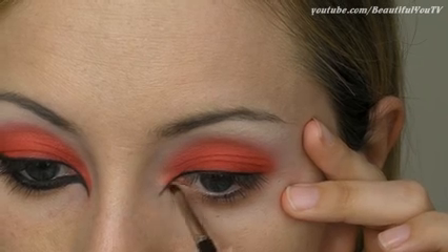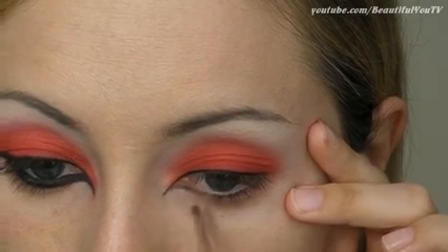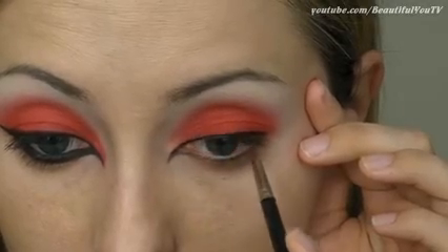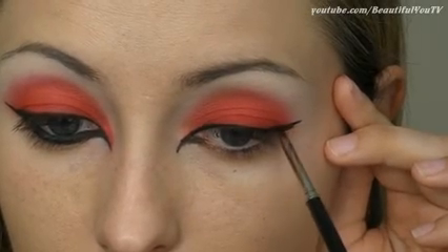To do so, prolong the inner corner of your eye with a black gel eyeliner. Then pull the line to your upper lid and thereafter create a long wing on your outer corner.